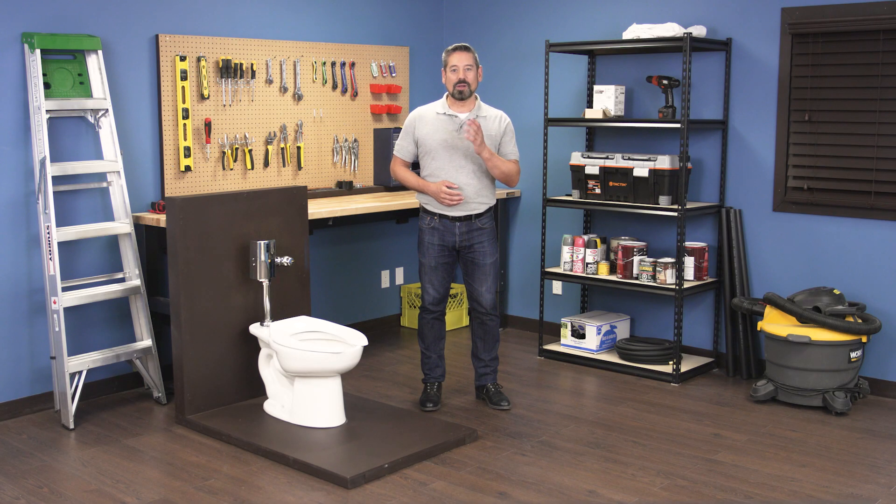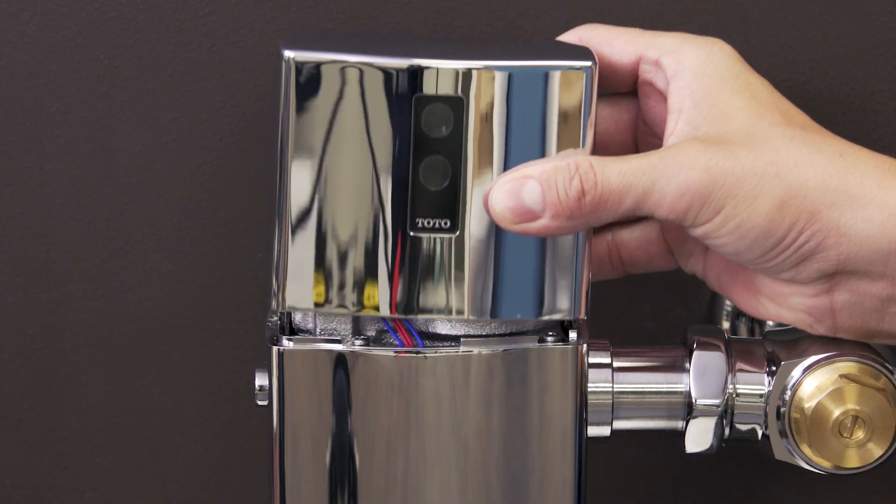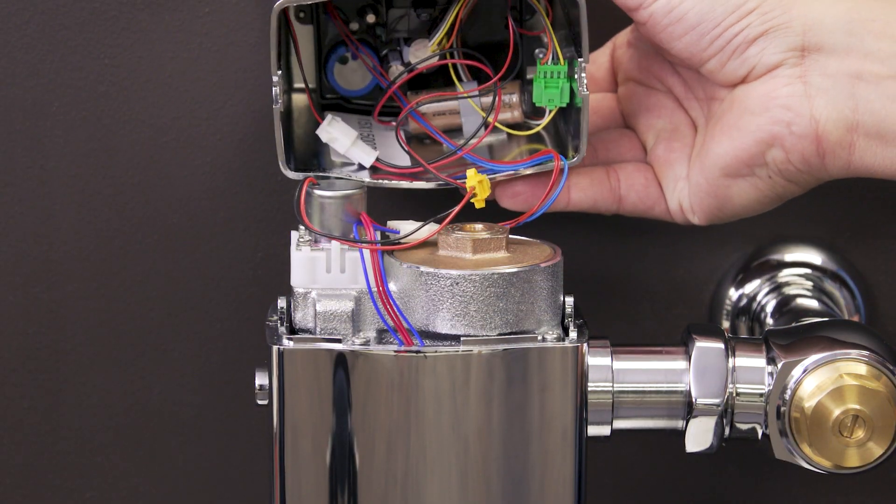Hi, I'm Vance and welcome back to Repair and Replace. In this episode I'll show you how to troubleshoot some common problems in a Toto EcoPower Flushometer.